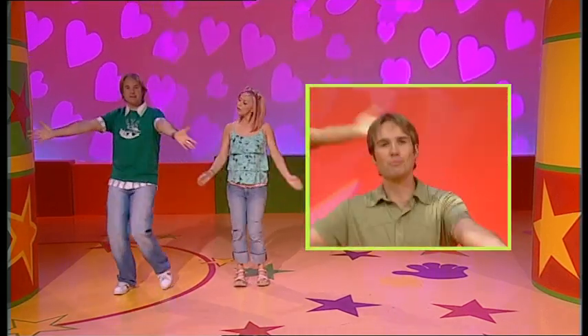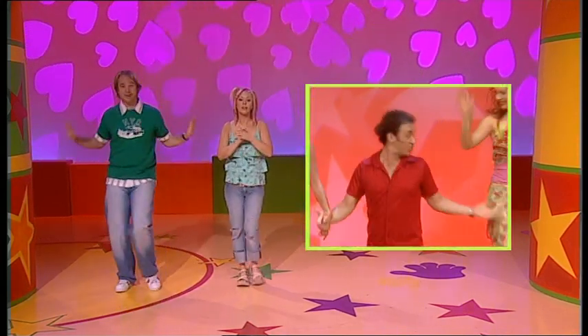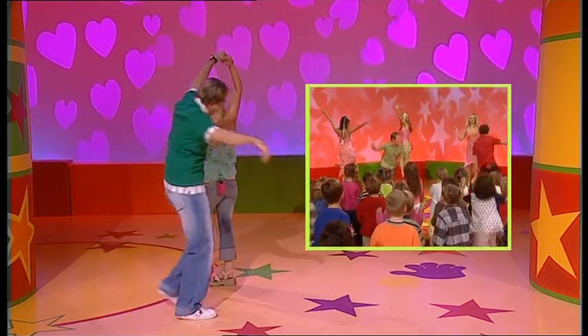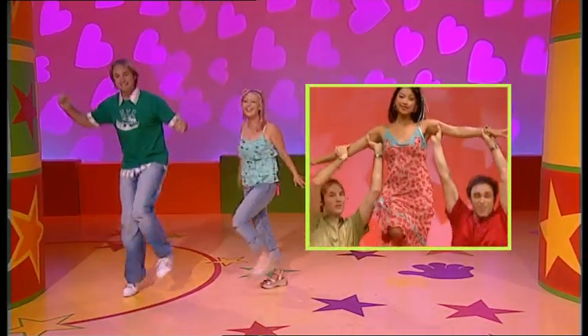Now we're going to bring our arms in and touch our heart. And then we're going to push forward and push out. And then take your friend's hand and turning around. Now this bit — jump, turn around. This is the fun bit. Jump, turn around. And then jump, turn around, jump, turn around.